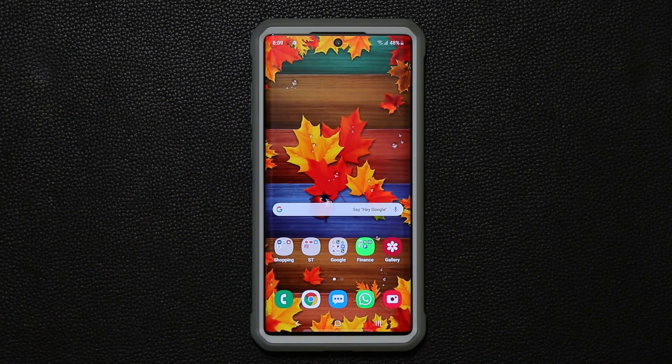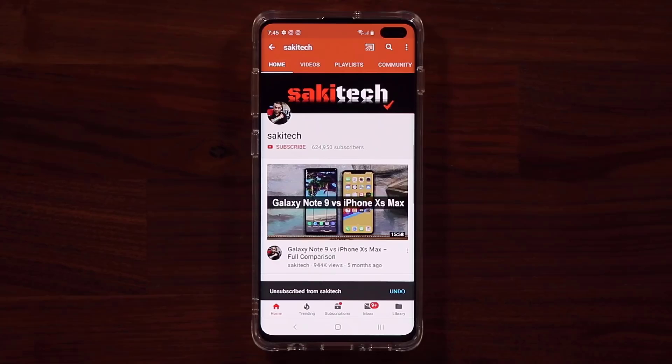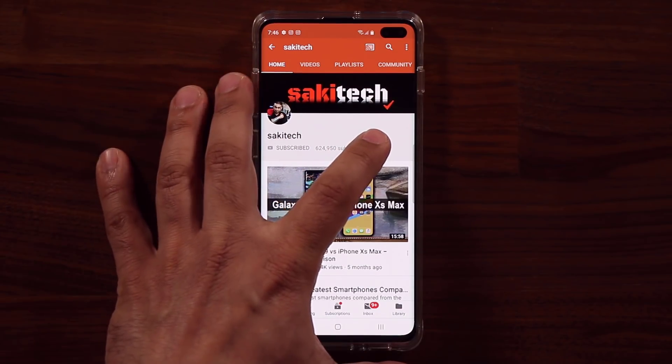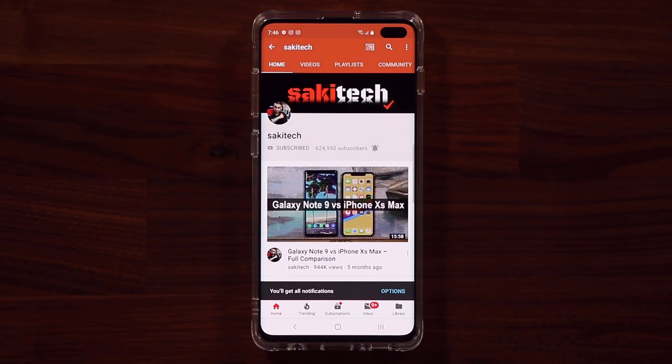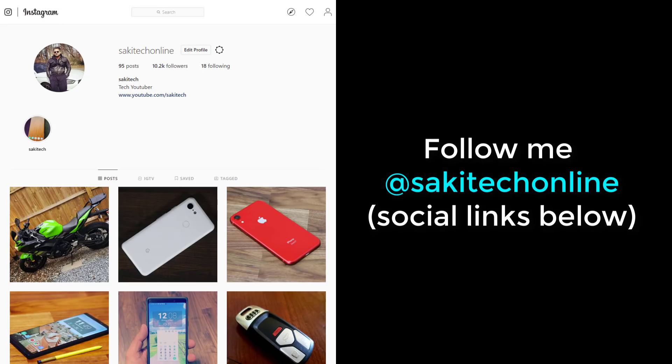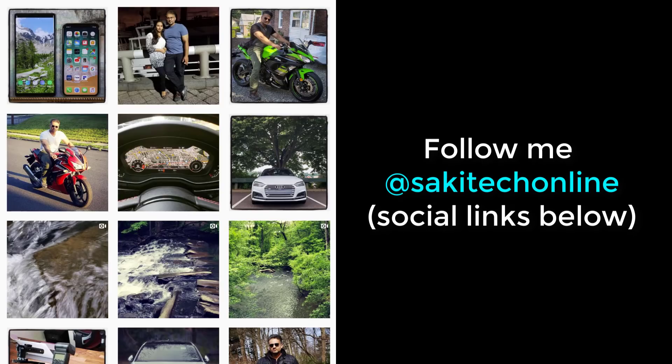If you have any questions, comments, or concerns, drop them down below and let me know. Have a fantastic day — I hope you enjoyed this tip. If you found this video useful, make sure to subscribe to Saki Tech by clicking that button and also click the bell icon to get notified every time I upload a new video. If you use Twitter, Instagram, or Facebook, you can follow me at Saki Tech online to get the latest updates.